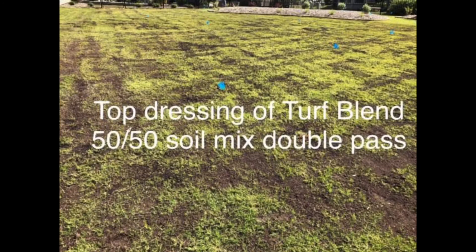The first is our turf blend double pass. Basically, that's where we bring our top dressing spreaders and spread that mix two or three times over the lawn, giving you about four-tenths to maybe half an inch of this soil mix evenly spread. It really helps if you need more soil, if there's a new sod job with some gaps, or if there are minor leveling issues.